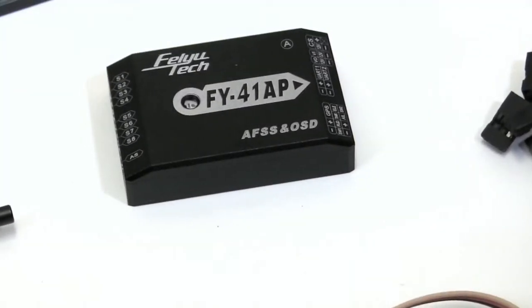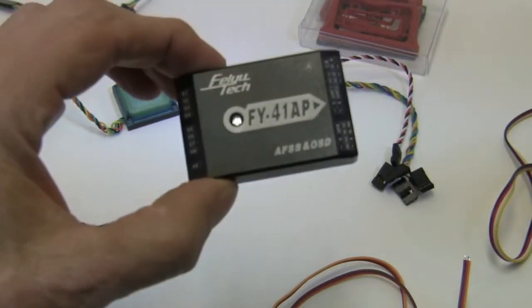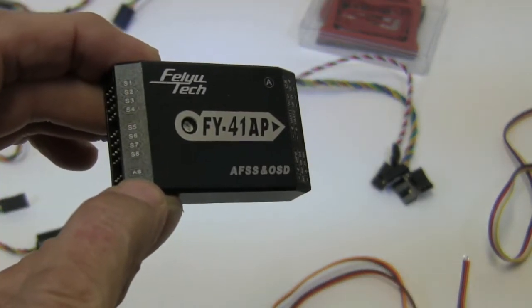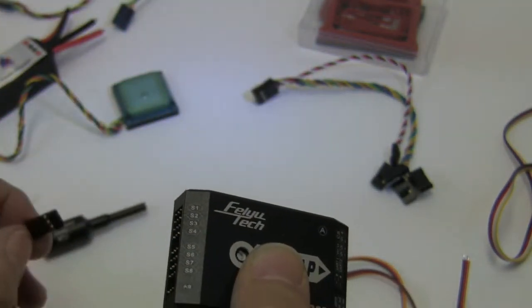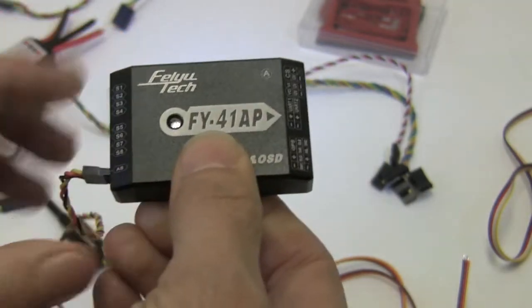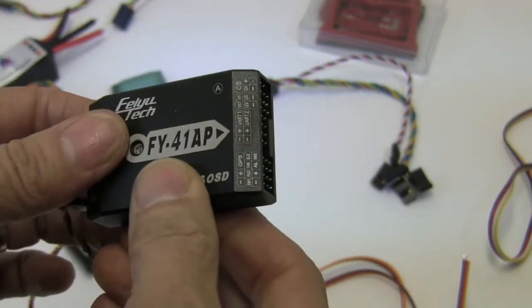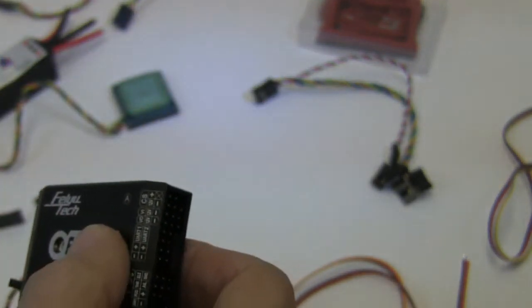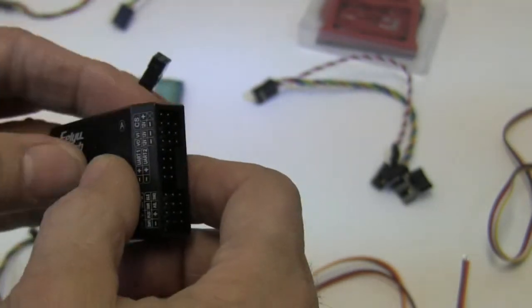So let's take a closer look at how everything plugs into the unit. In the lower left hand corner, your speed tube will connect using just a standard servo type plug. In the upper right hand, your power management cables will plug in there. The way the plug is made, there's no way to plug that in wrong, which is nice.